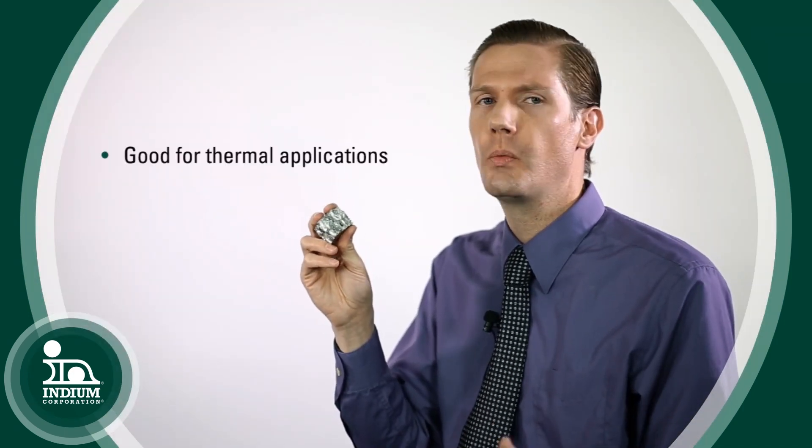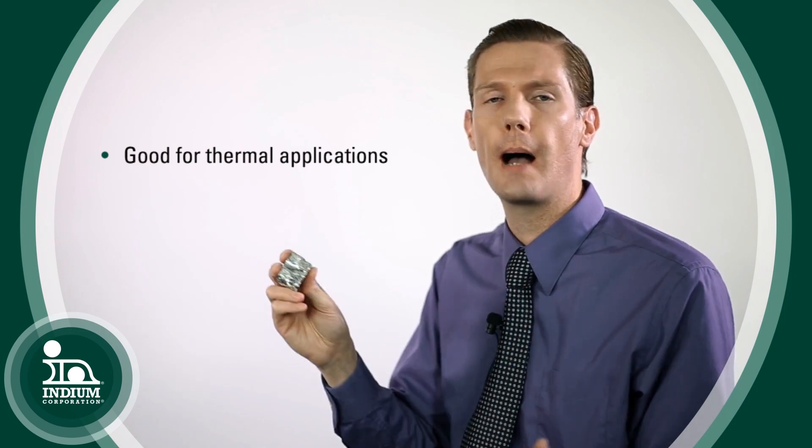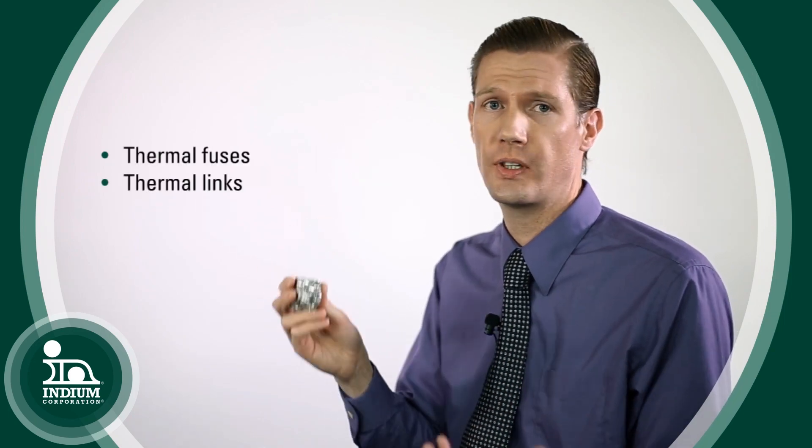It's used in many thermal applications whenever you have something that when it gets to a certain temperature needs to stop working or something needs to happen. We call them thermal fuses, thermal links, things like that. Also, if you've ever seen a magician with his magic spoon, rubbing the spoon and seeing it slowly droop over and melt — that's because it's not made out of stainless steel like a real spoon. It's made out of a low temperature bismuth alloy, and his body heat is enough to get it to soften so that it will not totally melt but will kind of droop over.